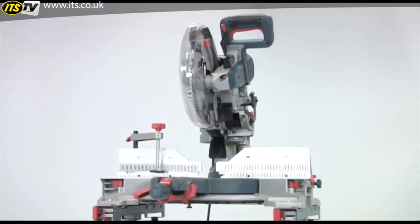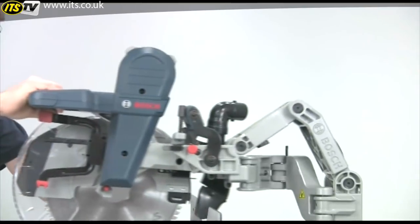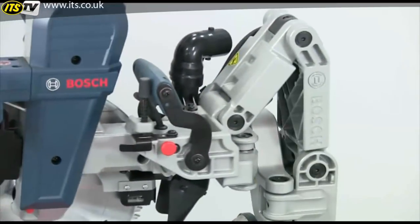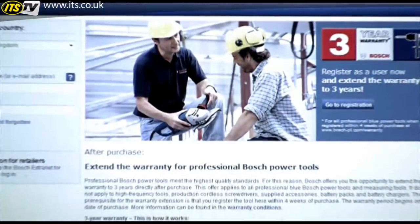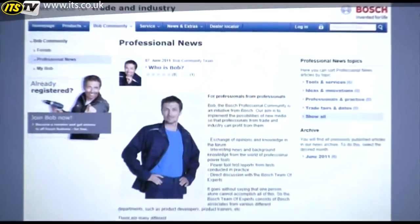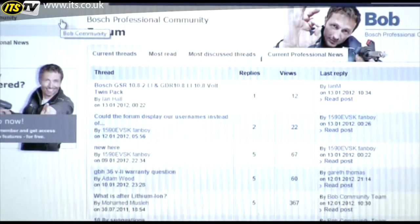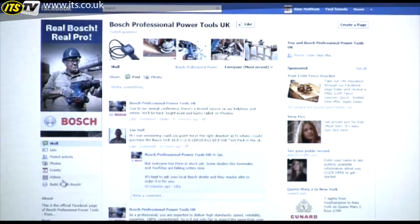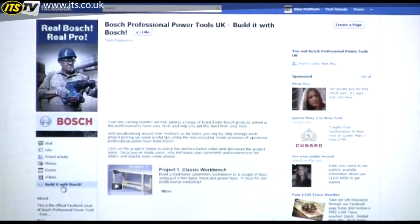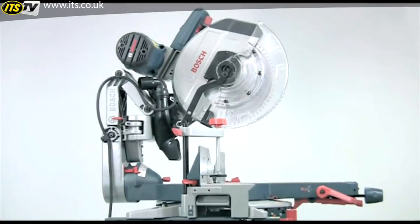So that's the GCM 12GDL Mitre Saw. Its revolutionary design and unique features combine to make it the only machine for the serious professional user. If you register your saw online within four weeks of purchase, the warranty is extended to three years. And whilst you're at it, why not join the Bosch Bob community to get knowledge and feedback from other professional users, or go to the Bosch professional Facebook page and look at the Build it with Bosch projects showing you how to use Bosch tools to make a whole variety of different projects. The Bosch GCM 12GDL Dual Bevel Mitre Saw — The Glide.